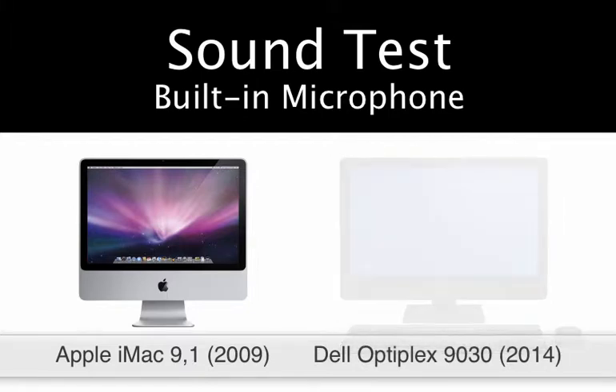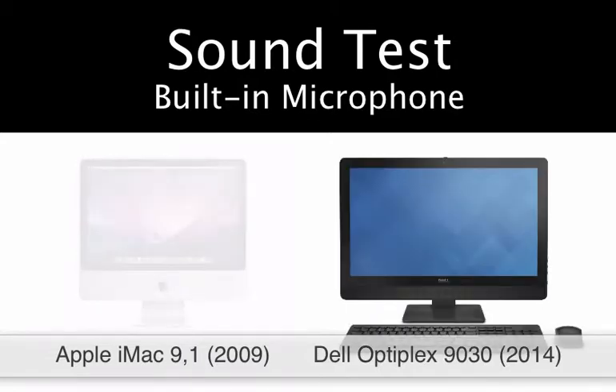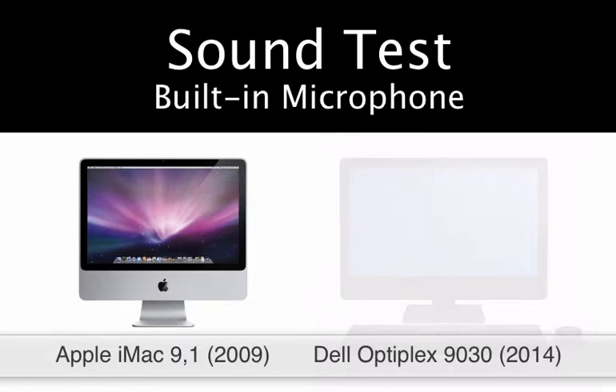This is a sound test between an older modeled iMac and a newer modeled Dell All-In-One. The exact names of the models are displayed on screen. I'm going to do a couple of different tests with them to test the quality of the built-in microphones.